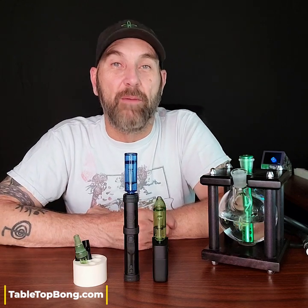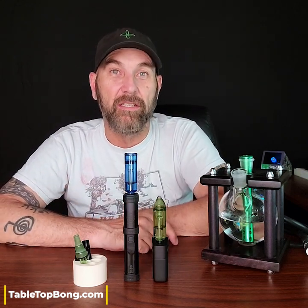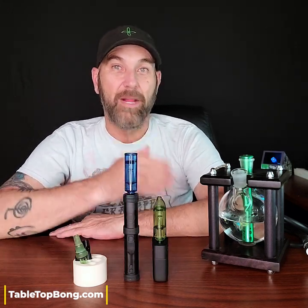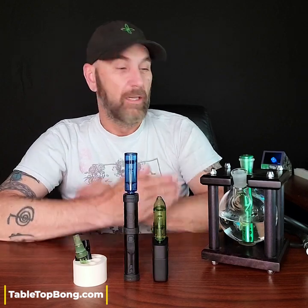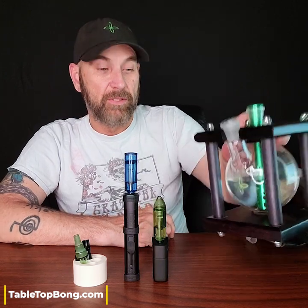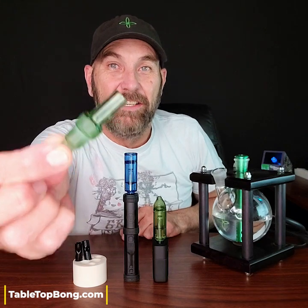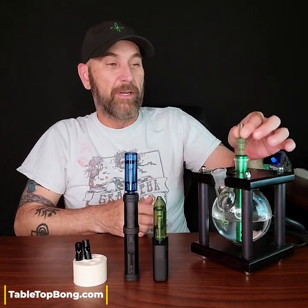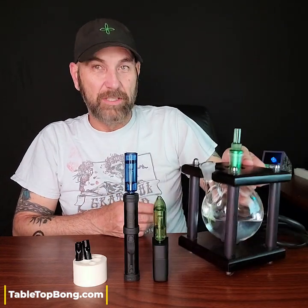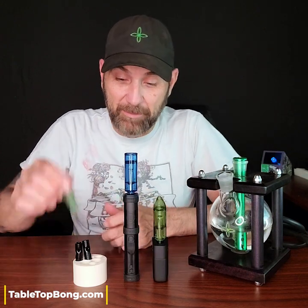I love having an opportunity to personalize something or to change its appearance — instead of it just being a stock color. Here it is, it's black, all black, end of story. Like with the Tabletop Bong here, I like being able to throw in an unbreakable down stem to offer some color. And now being able to take a glass water pipe adapter, put it into one of the vapes, so it's all matchy-matchy — I personally love it, as silly as it may seem.